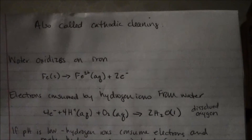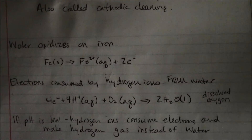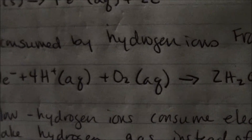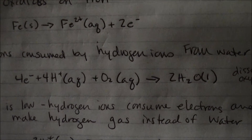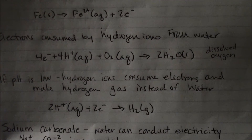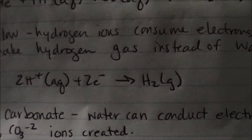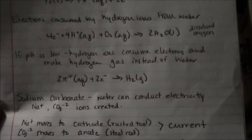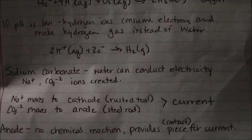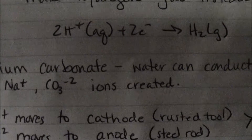Water oxidizes on iron — here's your formula. Electrons are consumed by hydrogen ions from the water with dissolved oxygen — here's your formula. AQ for aqueous. If your pH is low, hydrogen ions consume electrons and make hydrogen gas instead of water — here's your formula. Sodium carbonate is added so the water conducts electricity, creating sodium and carbonate ions.